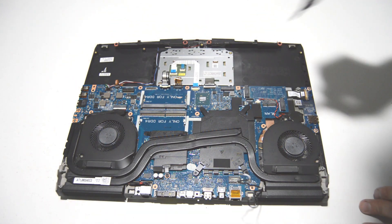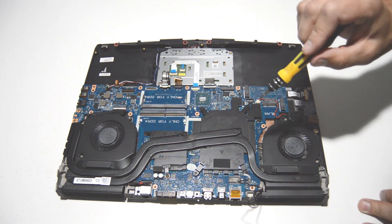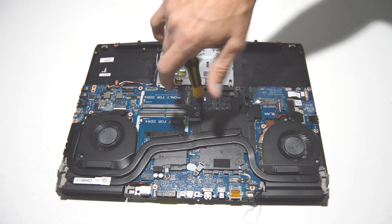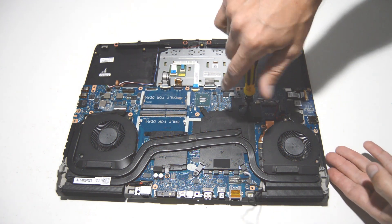Now we'll go ahead and undo the heat sink and remove it from the motherboard. The screws are labeled with numbers, but it doesn't matter which order you take them off — the numbering is for reinstalling it so you tighten the heat sink down evenly.